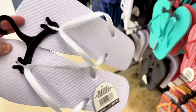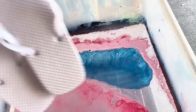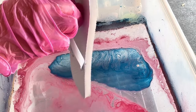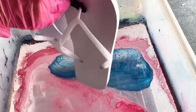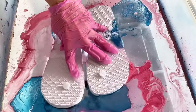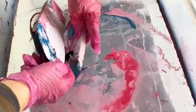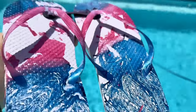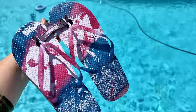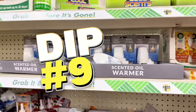For dip number eight, we got funky with some Dollar Tree flip-flops — super plain, but we're going to add Rust-Oleum spray paint in pink and blue. I kept the little holder on them just for ease of dipping, which actually worked perfectly. I did it in slow motion so you can see how to dip them properly. They turned out really, really cute! I'm thinking of all the colors I could use — orange, hot pink, green — all the beautiful summer colors.